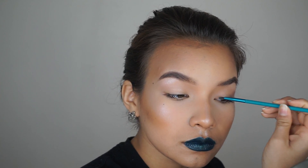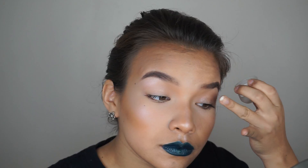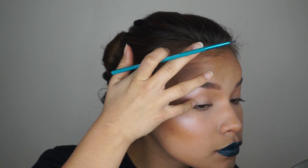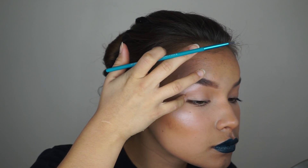Taking some Vaseline for the high gloss effect on my eyelids. I'm going to apply first and then dab in with my fingers so that the product melts and I get that nice glossy effect that I'm going for.